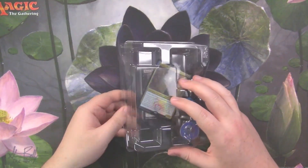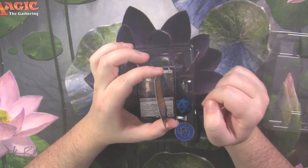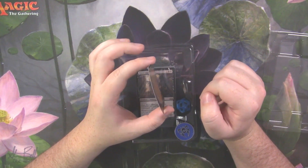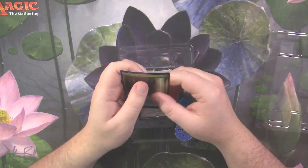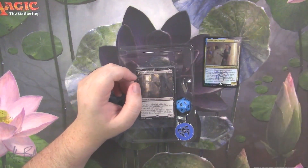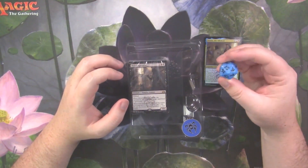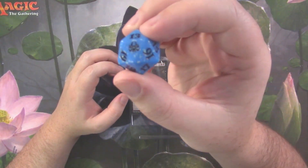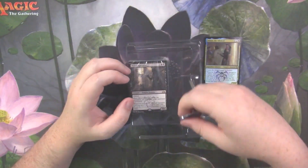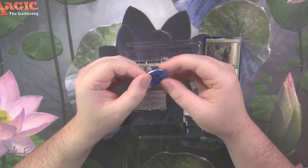There's another curled card right out of the box — a nice little sproingy sproing. You got your die, of course, which is nice, with the little guild symbol on there. And of course you've got your pin — the nice metal pin. Very nice.